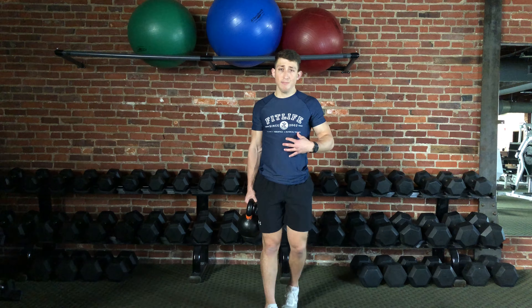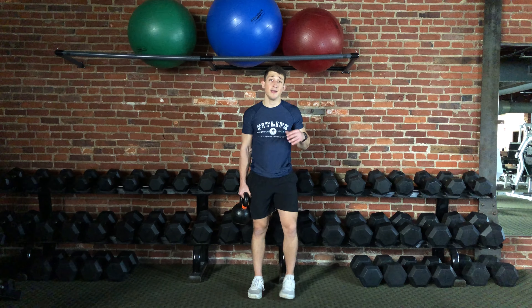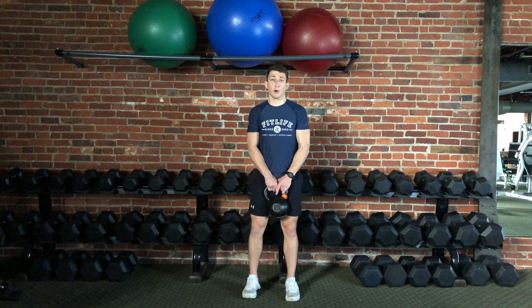If you're anything like me, the first thing that's going to give out is probably your grip, especially if you've chosen an appropriate weight. That's okay. When you're done with this exercise, bring it back to the front of the body, hinge at the hips, drop it down, stand up nice and tall, and that's it.